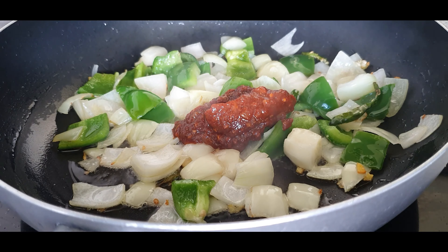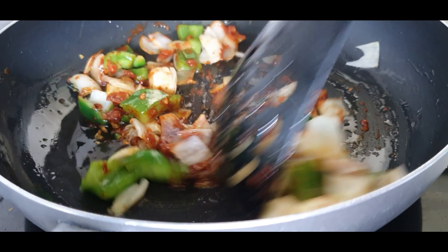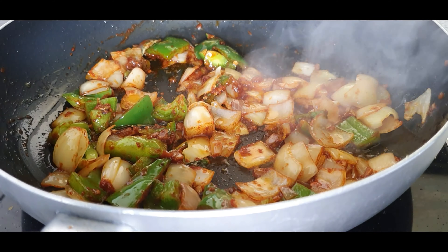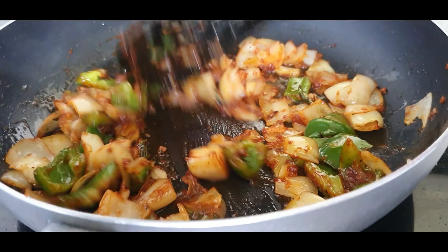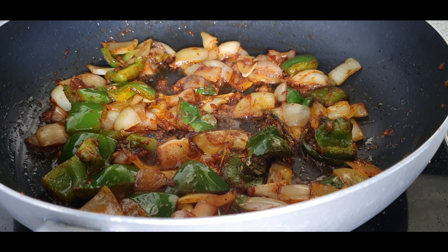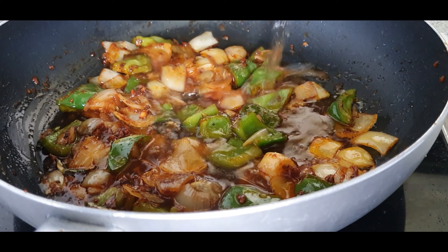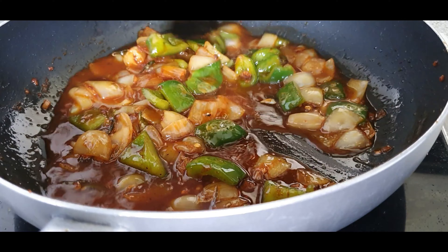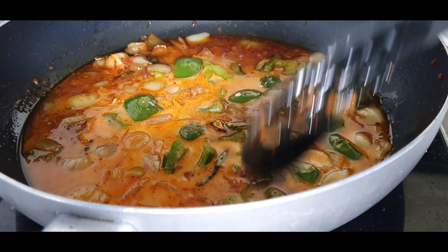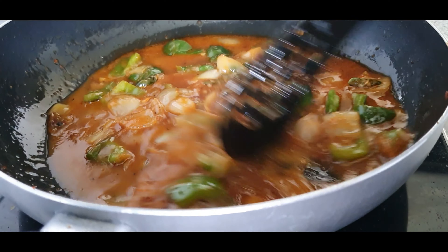After three minutes, add the Szechuan sauce — around one and a half to two tablespoons according to your spice level. If you don't have Szechuan sauce, you can add a tablespoon of tomato ketchup or red chili sauce. Add a teaspoon of soya sauce and mix well. Add a teaspoon of pepper powder, some salt to taste, and around two tablespoons of honey — you can also use a tablespoon of sugar instead. Immediately after adding the honey, add a cup of water. In a bowl, mix one tablespoon of cornflour with one-fourth cup of water and add it in — this will ensure the gravy is really thick and saucy.